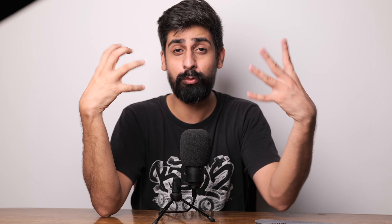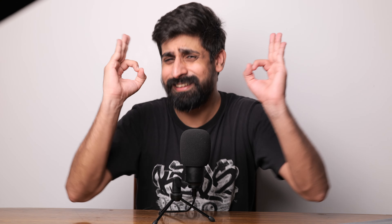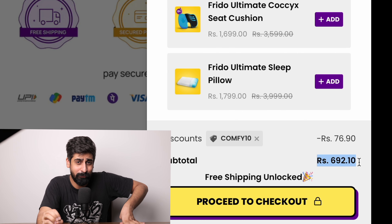The hack I was talking about is that you can buy a budget sneaker around ₹1000–2000 which doesn't have technology in it, and you can insert these insoles to make it comfortable. That way you can get a stylish sneaker on a budget with comfort — and that's amazing. The price is ₹769 on the site, and you will get a 10% discount, bringing it to ₹692, which is an amazing deal.